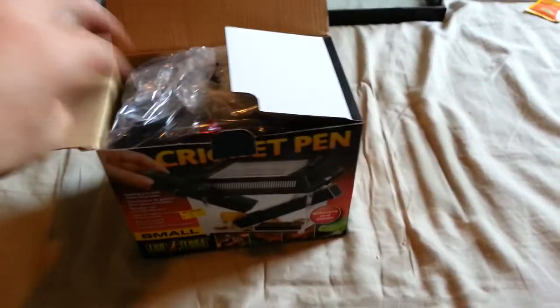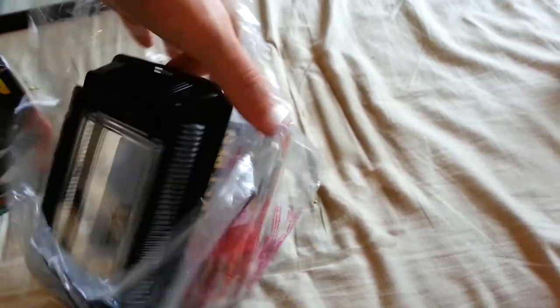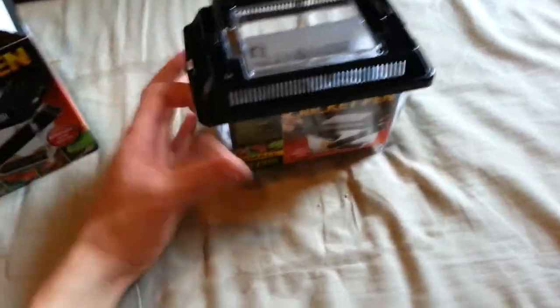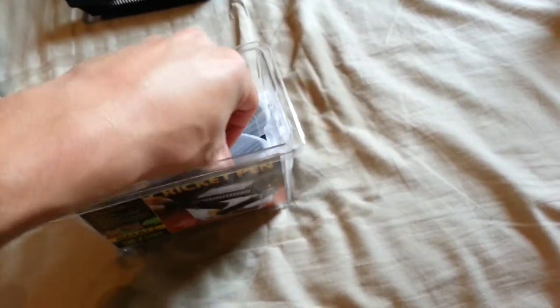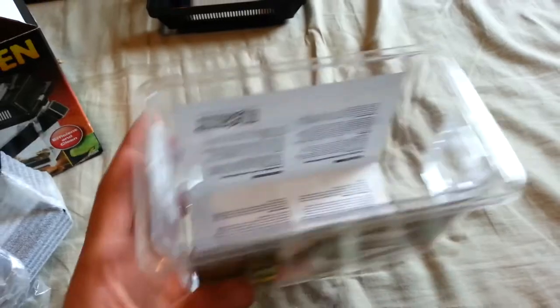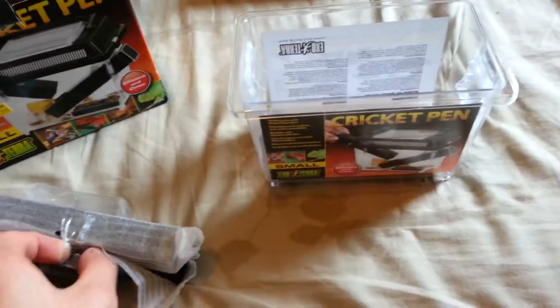In the kit, what do you get? So you get the Zoomed Small Critter Keeper. I have one of these, just not for crickets. So you got this thing right there, and then when you open it up — which is all very tricky with one hand, so please don't be mad at me because I'm taking my time. You get in here — this is really tightly packaged. So you get the little tank itself with little door flaps on each side. That's because you've got these little tubes, which are all taped together.